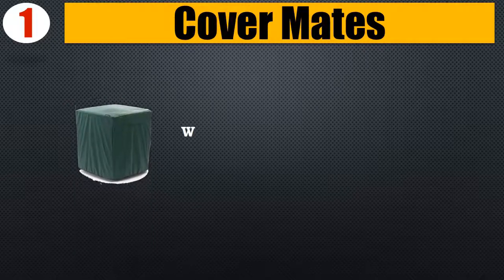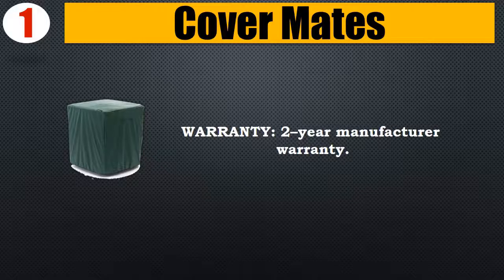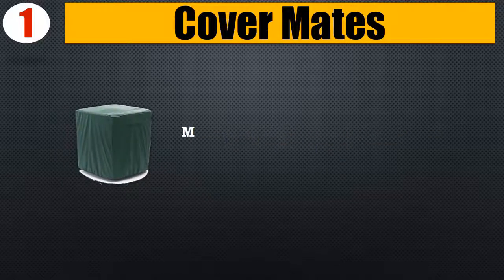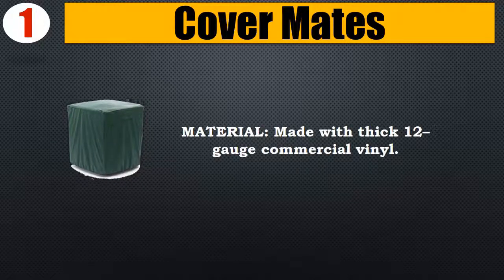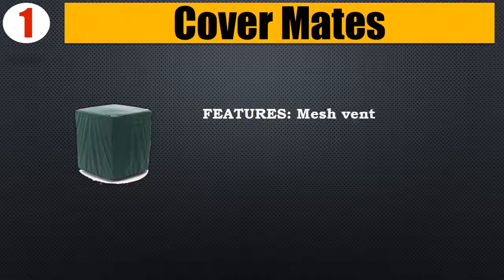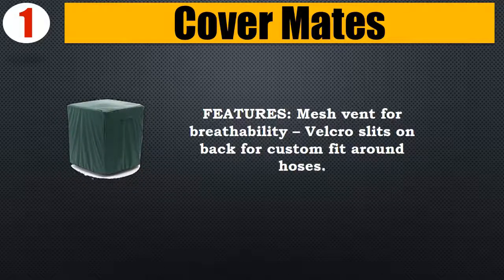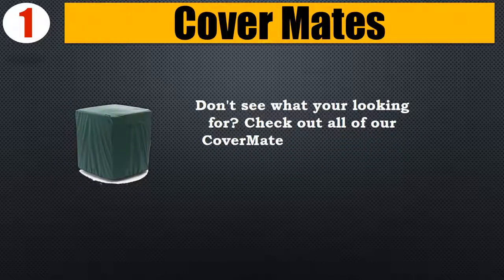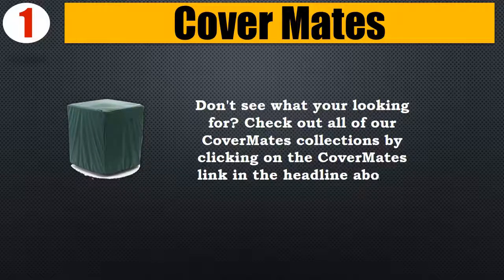Number 1: Covermates. 2-year manufacturer's warranty. Size: 24W x 24D x 30H. Made with thick 12-gauge commercial vinyl. Features a mesh vent for breathability and Velcro slits on the back for a custom fit around hoses. Check out all of our Covermates collections by clicking on the Covermates link in the headline above. Please check the description for details and updated price.